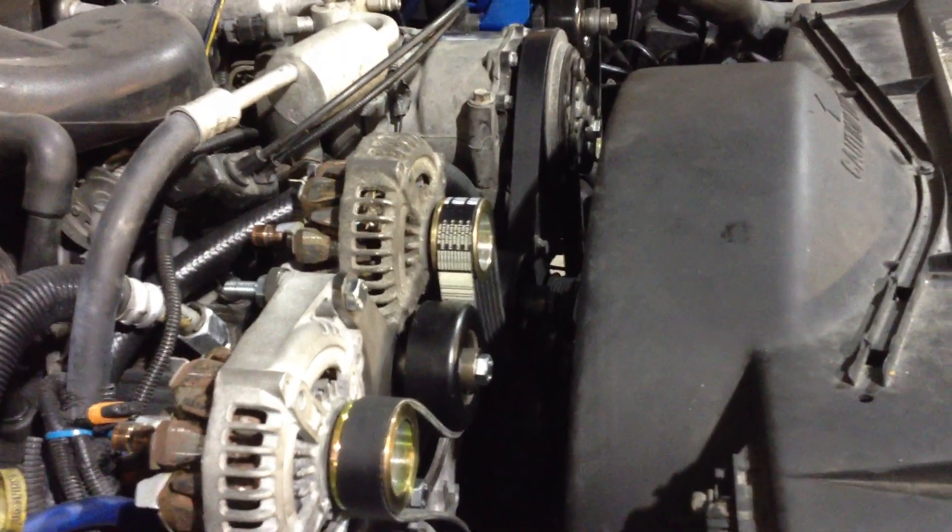You'll see the full finished product very soon, along with some dyno tests of his polished units, so that you can all see exactly what kind of power these little guys put out. Have a great weekend.